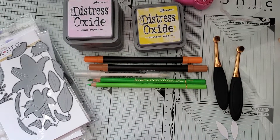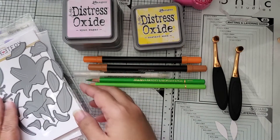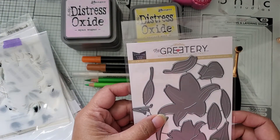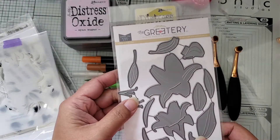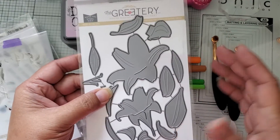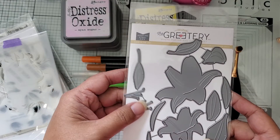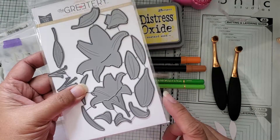Hi everybody! I thought I'd come and share some cards that I made today — I got a chance to do some playing around. I decided to break out this die set that I got from The Greeterie. It is the Botanicuts Lily set. There are actually two sizes of lilies in here, plus some layers you cut as well, and you can use some of them for leaves.